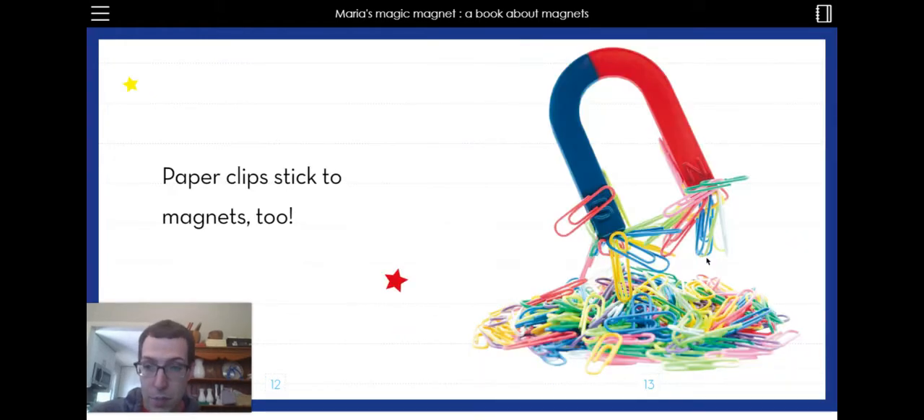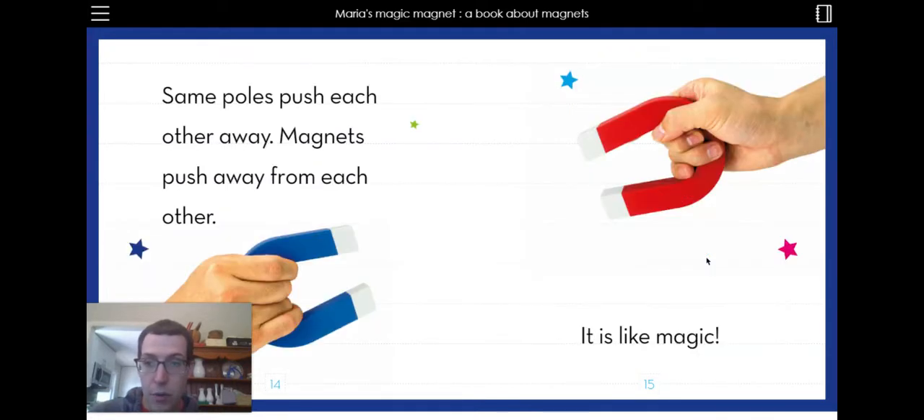Paper clips stick to magnets too. Some poles push each other away. Magnets push away from each other. So if you have a north and a north, and a south and a south, you can't push them together. It says it is like magic.